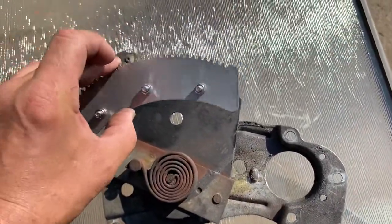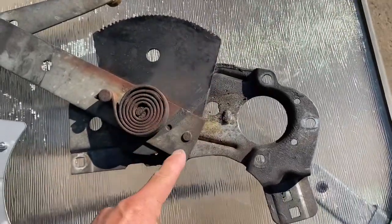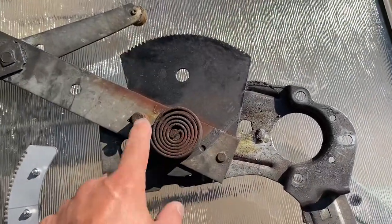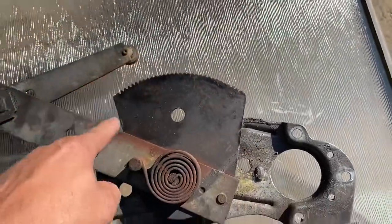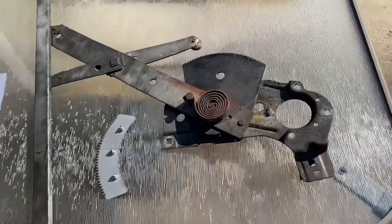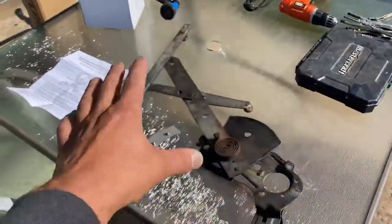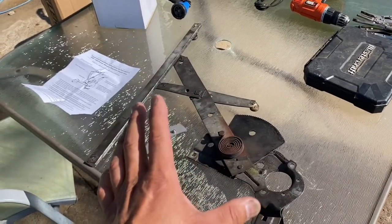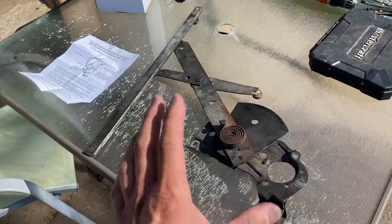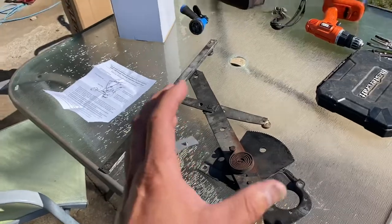Product number one: you use your whole existing mechanism and basically see where the teeth are missing — you just put this repair piece on the side where the spring is, and now you've got new teeth. This is the cheapest way. The second way: you can buy this whole piece, take out the rivets, and change the entire piece. The most expensive way: just get a whole brand new one. Links for all three will be in the description.